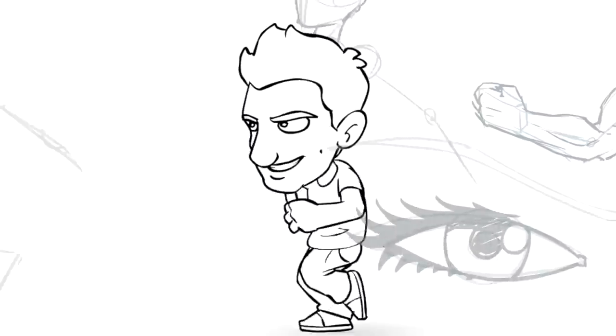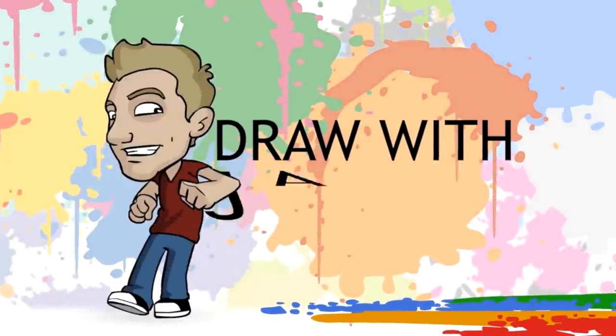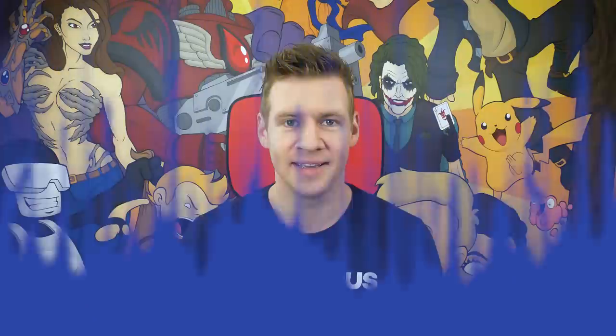Okay Google, turn the Showtime lights on. Turning on the Showtime lights. It's Showtime. G'day ladies and gentlemen, welcome to Draw with Jazza, I'm Jazza.